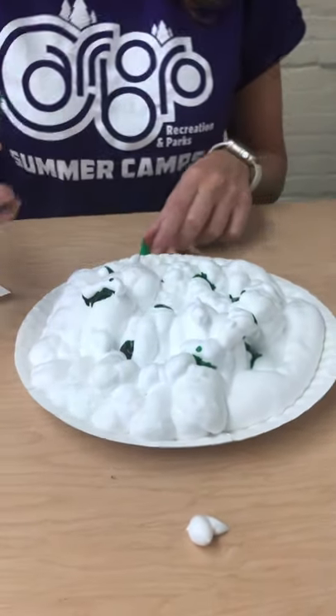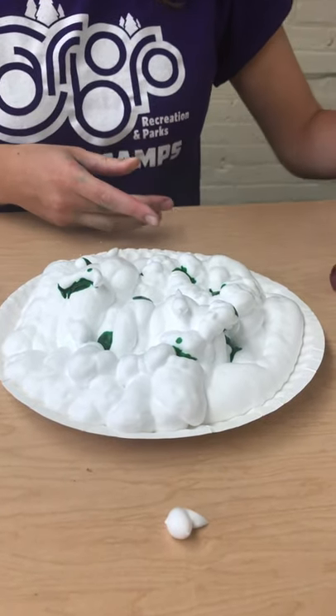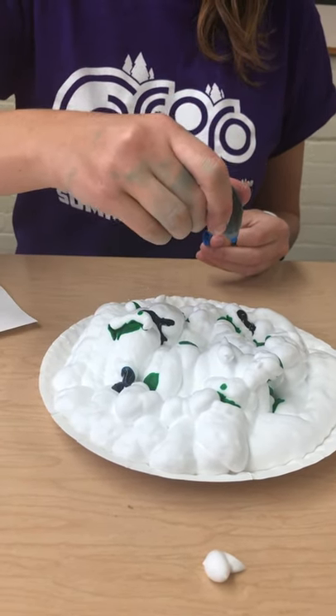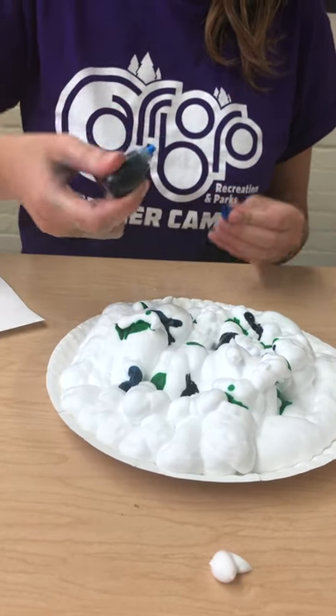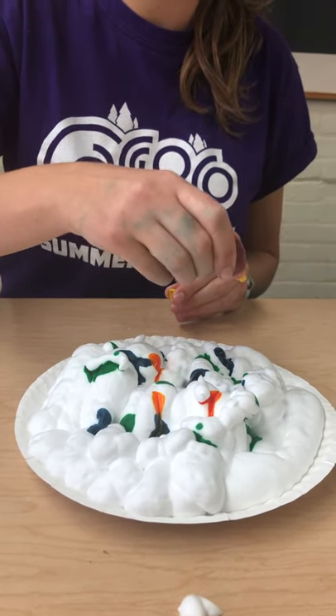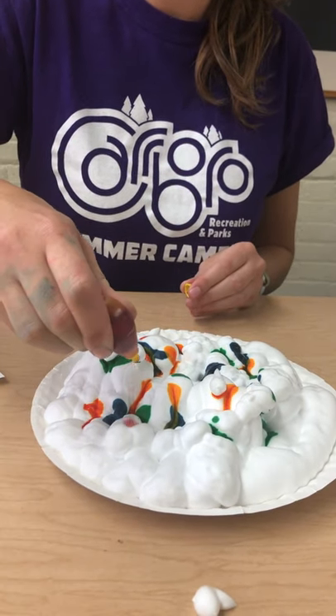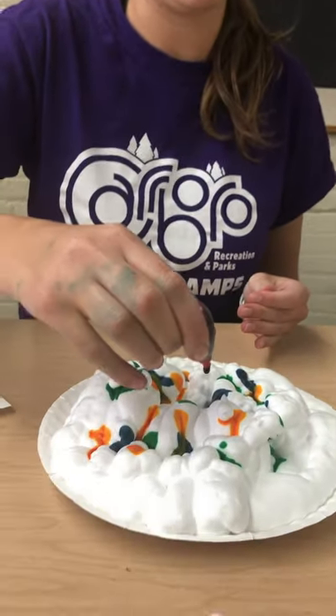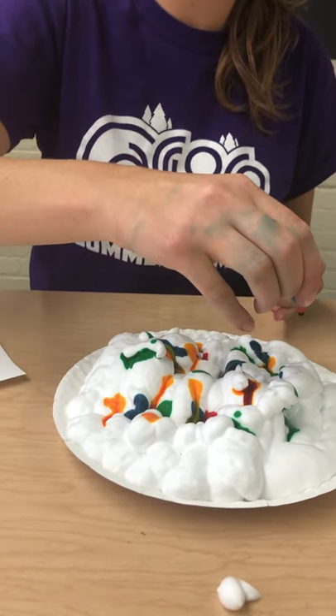Next you're going to put your food dye everywhere in the shaving cream where you choose. You can use any color that you want, but I'm choosing to use all four colors I have available to me.